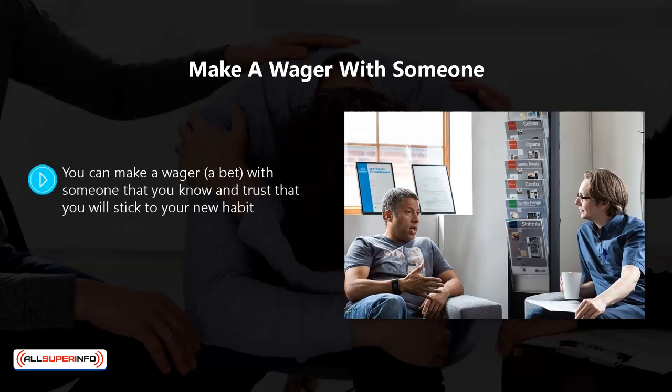Make a wager with someone. You can make a wager — a bet — with someone that you know and trust, that you will stick to your new habit. The wager needs to be high enough so that it will really hurt you if you fail. This will provide you with more accountability for your actions and act as a strong deterrent to giving up on your new habit.